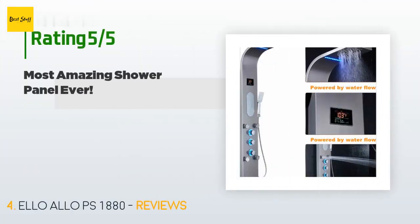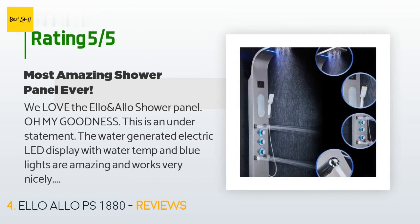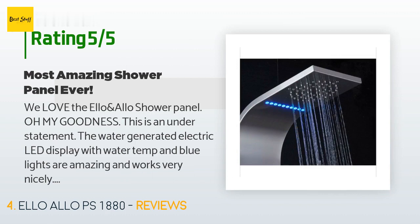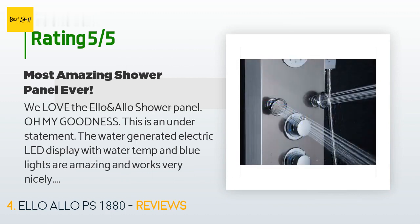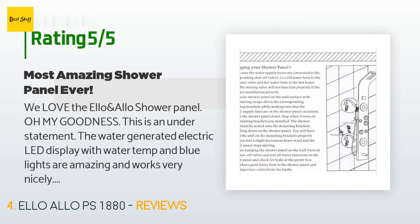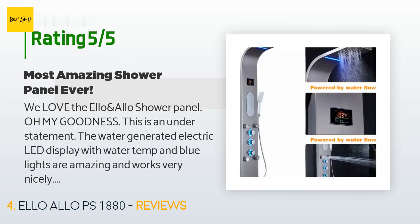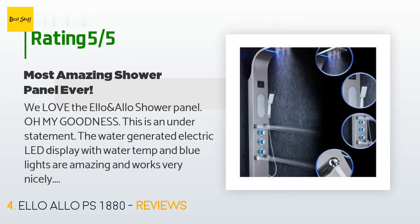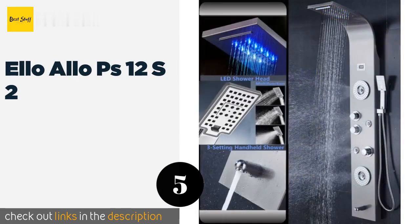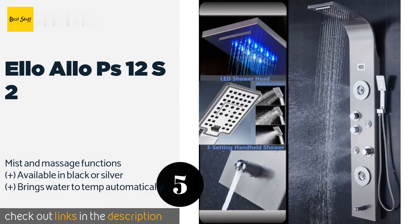The average rating of this product is 4.4 stars with more than 137 customer reviews. A customer said: We love the Elo Aloe shower panel — oh my goodness, this is an understatement. The water-generated electric LED display with water temp and blue lights are amazing and works very nicely. Instead of having to stick her hand in the water to determine if the hot water is up to temperature, you just look at the LED. The shower heads are great with lots of pressure — we did not install the flow restrictor provided. We had previously had a shower panel where the hot water control had rusted and locked, so we knew we should find a system with a brass manifold.